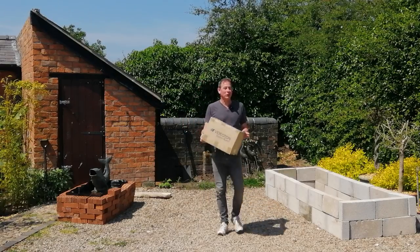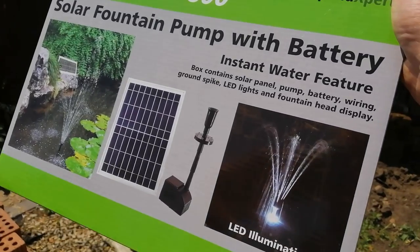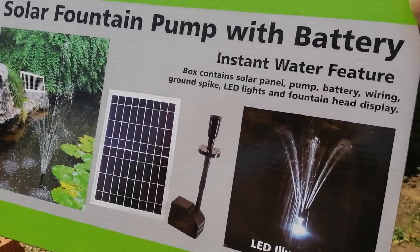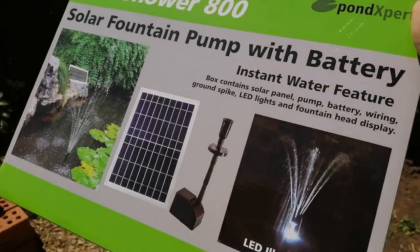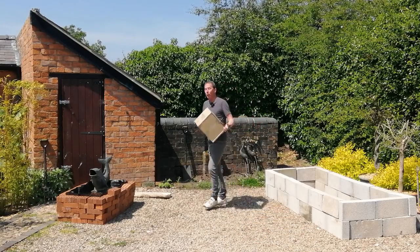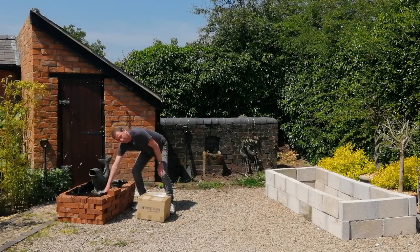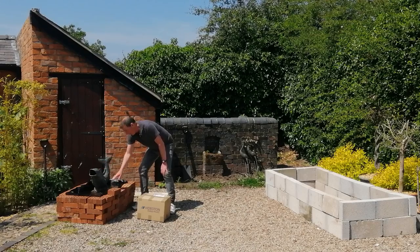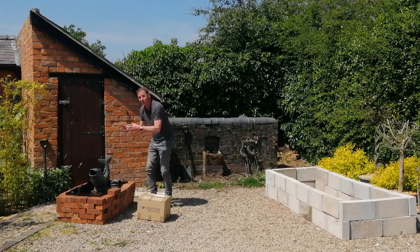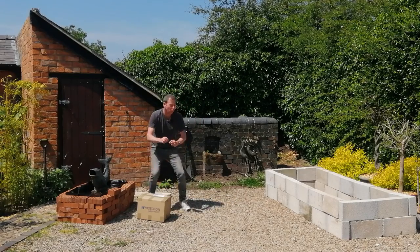Hello and welcome back to Mark's Garden UK. In this box there is a brand new solar powered pond pump supplied by pondkeeper.co.uk. In this video we're going to open the box, see what's inside, and then road test the solar powered pond pump. I've set up a little mock-up pond here, which is a miniature of the pond I'm about to create.